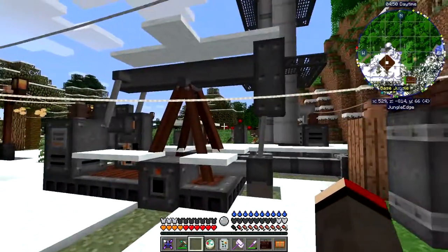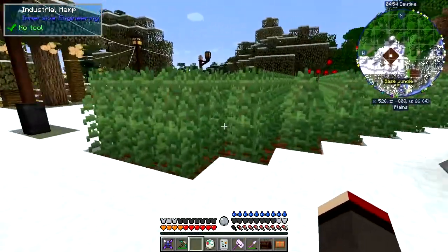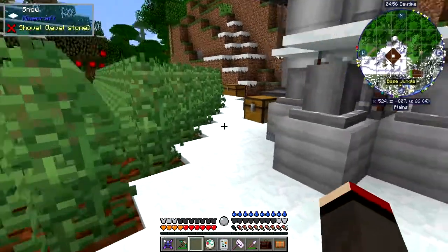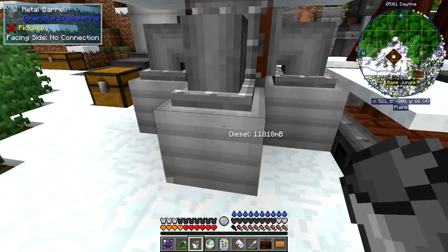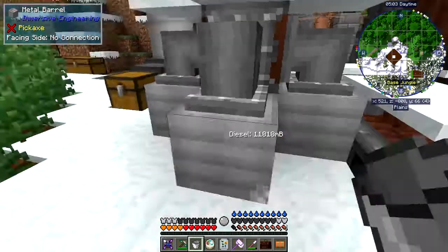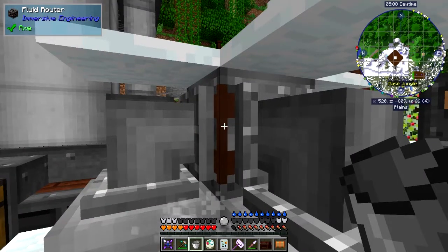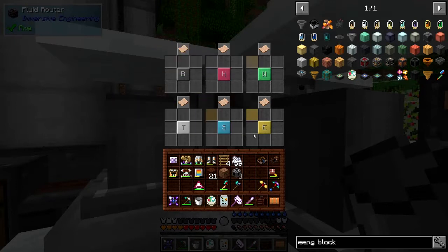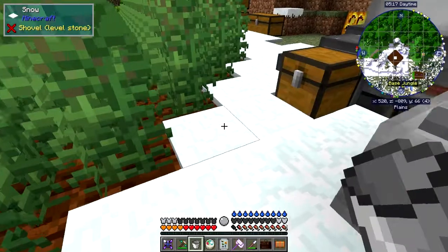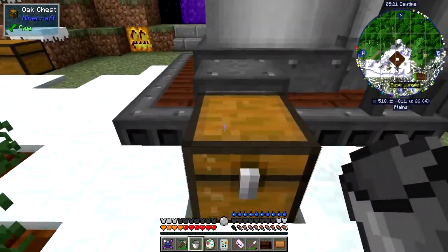On the other side of this it's actually turned off at the moment because these barrels here are all full. This one's got diesel in it, this one's got lubricant in it, and this one has got gasoline in it. What I've put in here is a fluid router — on a fluid router we can specify what we want to go on each face, so everything's coming in from the bottom and going out in those four locations.